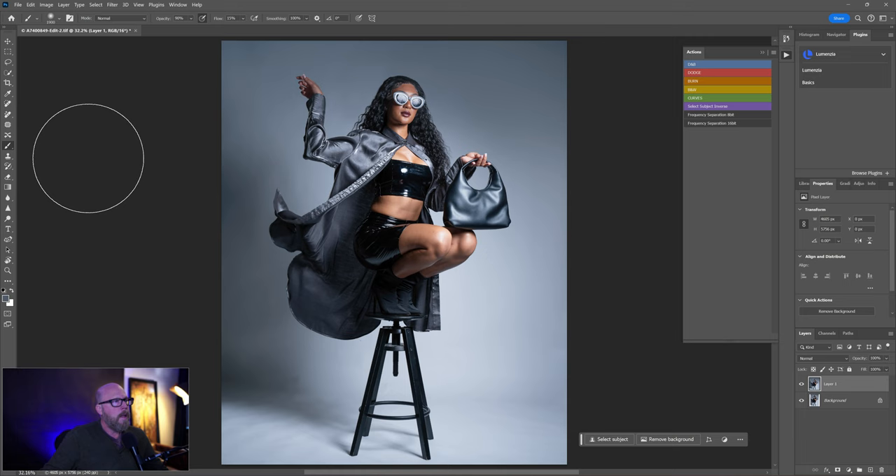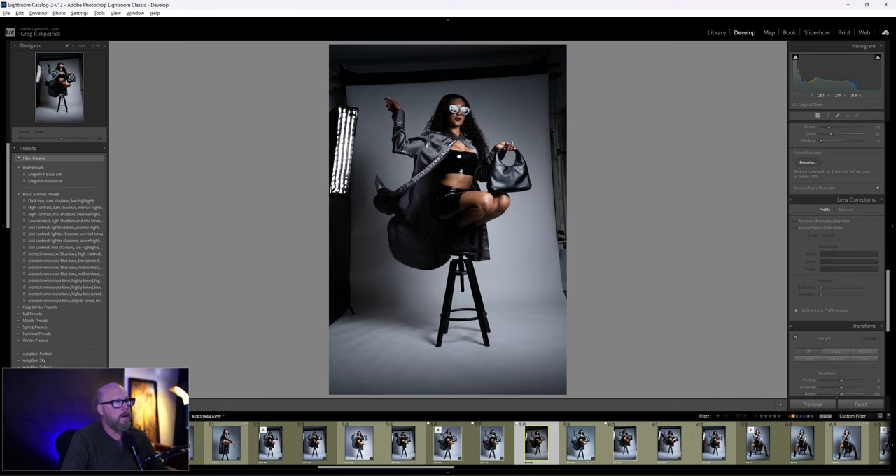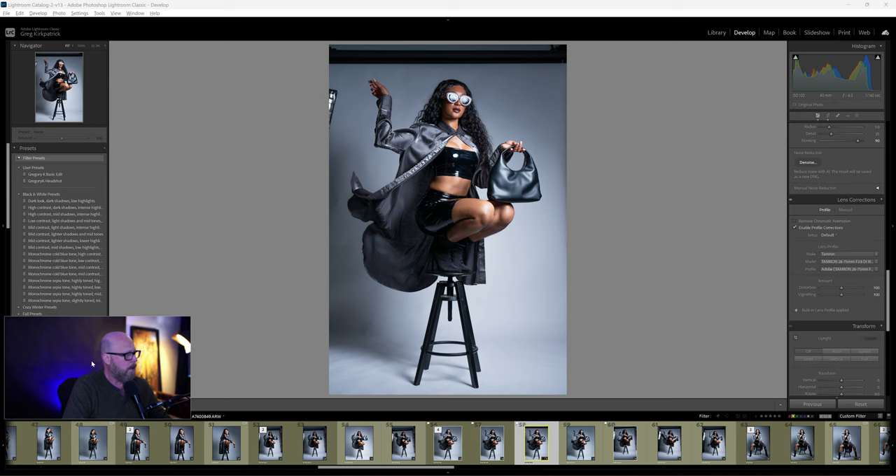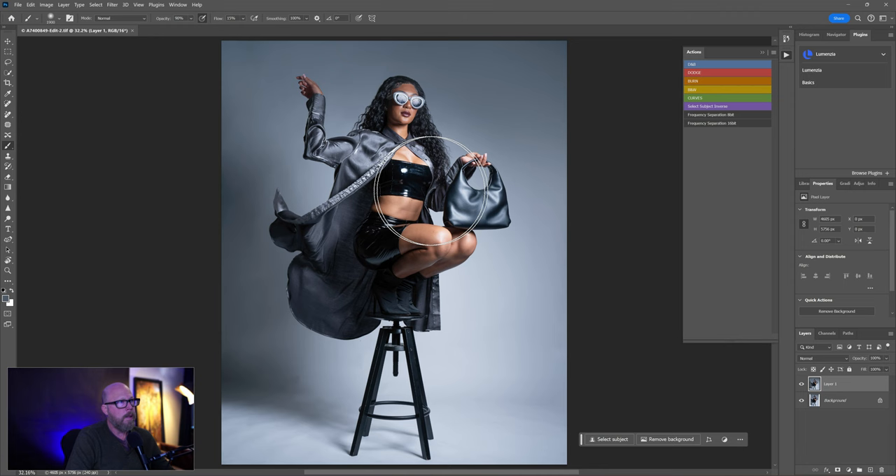Ctrl+S to save. We started out here, did some edits in Lightroom, and ended up with a clean edit there. Brought it into Photoshop and ended up with the final shot. It's a re-edit, so it's a little bright in spots — I'll usually walk away, come back and tweak a bit more. Maybe get that little spot on the knee I see now. Anyway, if you're still hanging in there, thanks for watching — give it a like and subscribe and we'll see you next time.